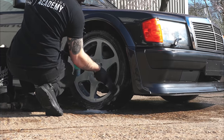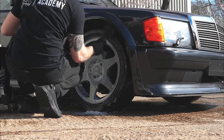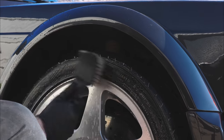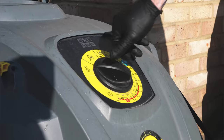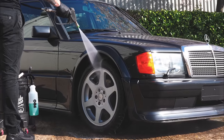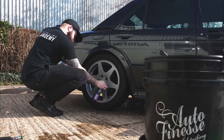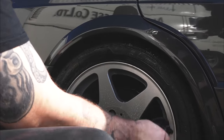We then turn our attention to the tyre walls. Using an APC we thoroughly scrub that in to remove any old tyre dressings or road grime that's got ingrained into the tread. We then do a final rinse of the tyre and the wheel all together as one before repeating the process on the next three corners.